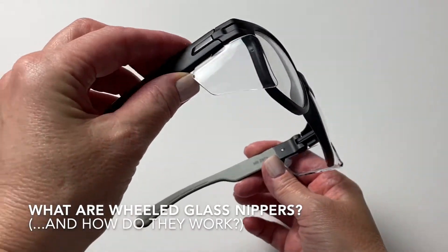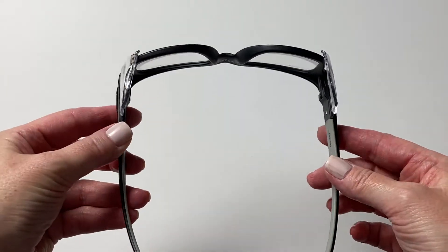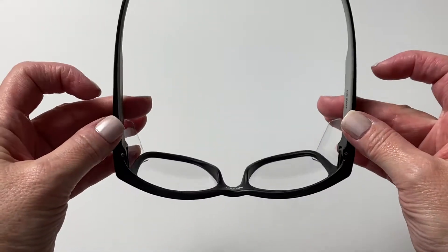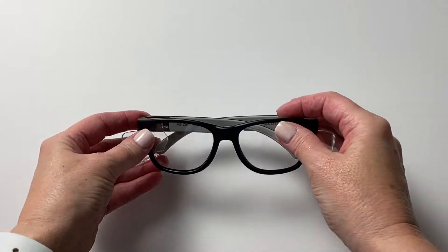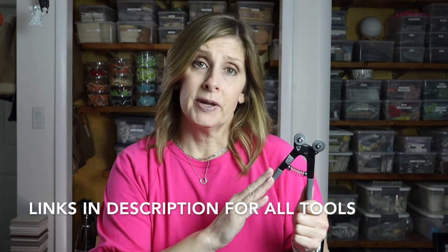Before I begin, you want to get yourself a pair of protective eyewear since you'll be cutting glass, and sometimes pieces of glass can randomly go flying — so always be alert and aware when cutting. Wheeled glass nippers don't break the bank, and this brand in particular that I use is well worth the investment. It is a little bit more than what you'd find at your local craft store or hardware store, but it's well worth the extra money. These are my wheeled glass nippers — they're Leponits.